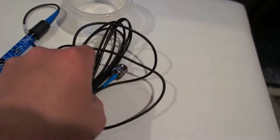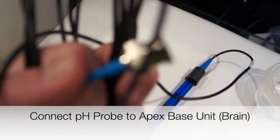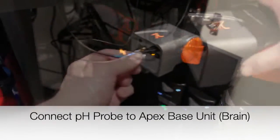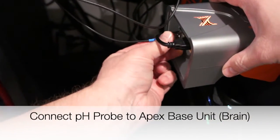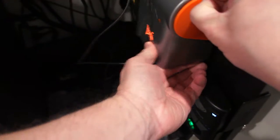If you have a new pH probe you're going to need to hook it up to your base unit of your Apex system — sometimes people call it the brain. Make sure you get a nice, good, secure and tight fitting between that Apex brain and that probe.